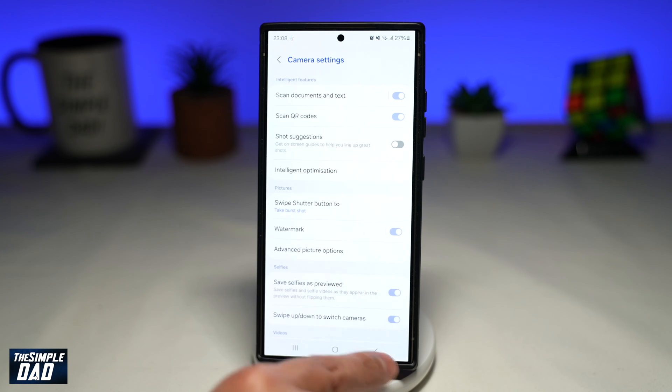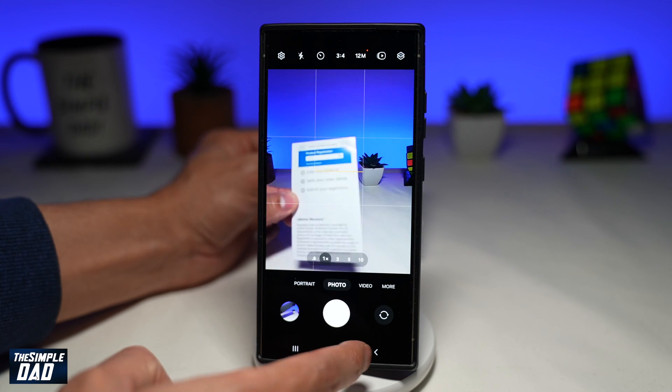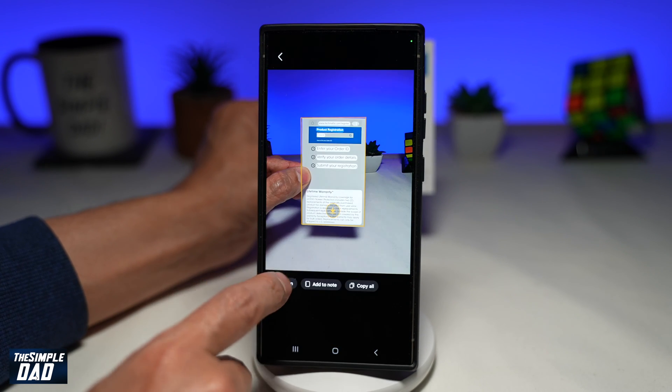Now I'll go ahead and try scanning a document using my camera. I'll scan a document using the camera app, tap on the scan icon on the right-hand side, then tap on scan.